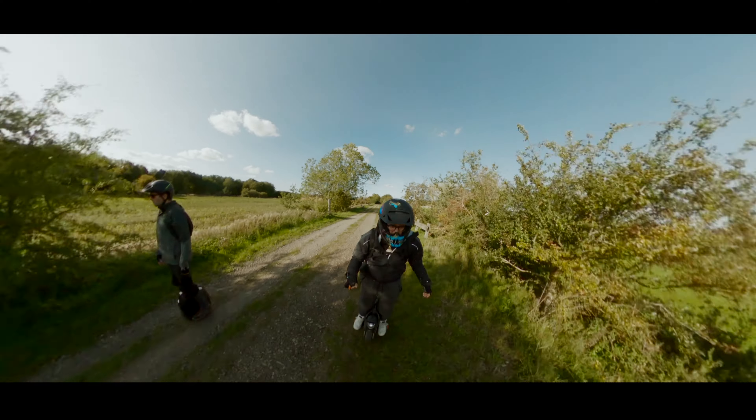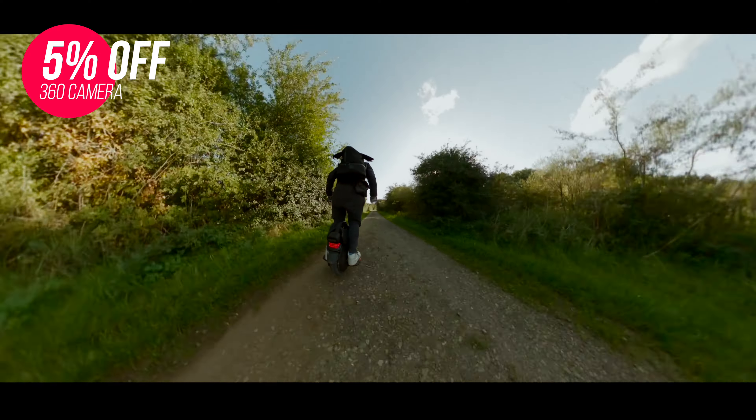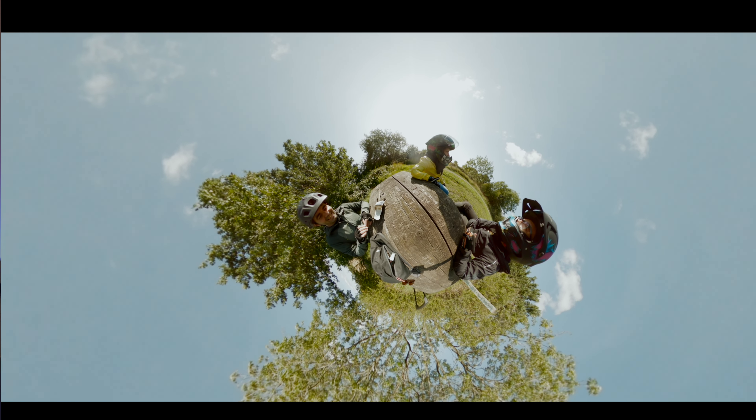I started using a GoPro Max basically two years ago and that camera was simply amazing. I loved that camera, but there were a lot of things that I didn't like. And if you've never used a 360 camera, I have to tell you that it is very time-consuming. It can film everywhere, it films all the angles, and you always have something to show — but it takes a lot of time.